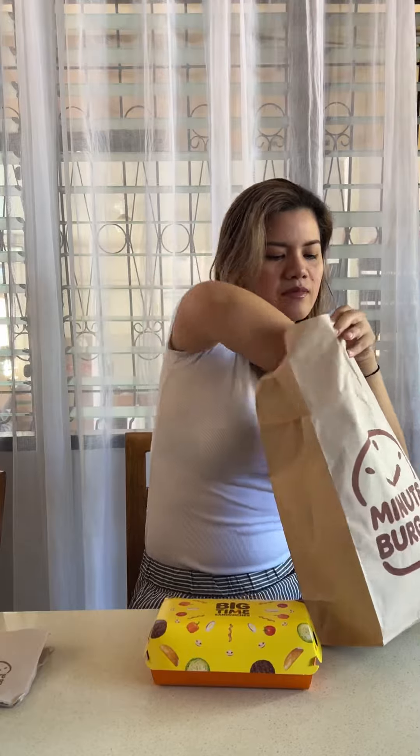We ordered the black pepper burger for just 98 pesos — that's two pieces. We also got the french onion francs for 92 pesos, also two pieces.